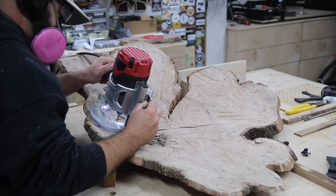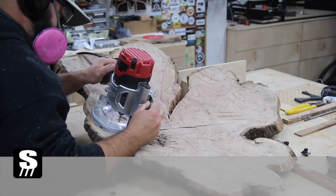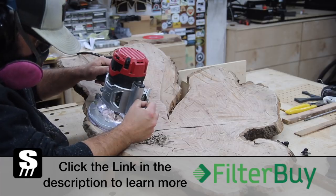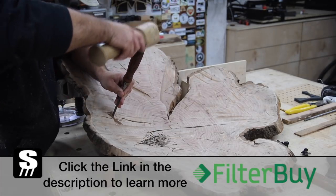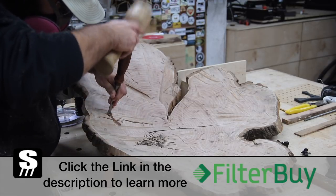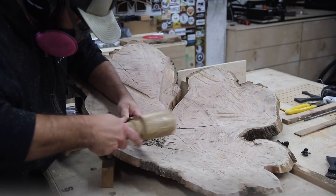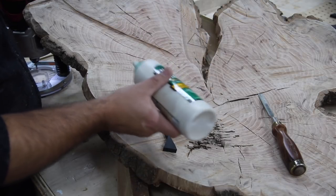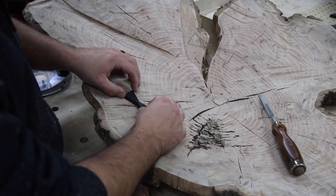When it came time to remove the material out of the slab — the wall art piece — I'm using my router, which just makes a total mess, very dusty. I want to talk about FilterBy, the sponsor of today's video. FilterBy is a family-owned business, all filters are made right here in America, all orders ship free within 24 hours. If you sign up for their subscription service you can save five percent, so check out FilterBy — linked below.